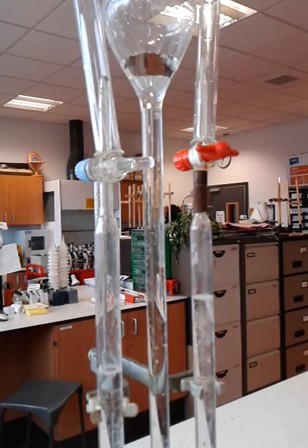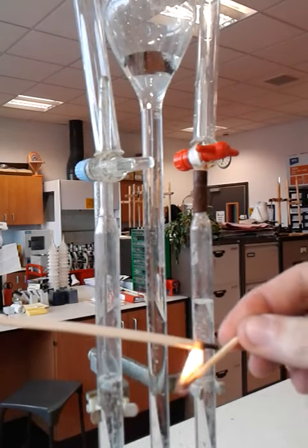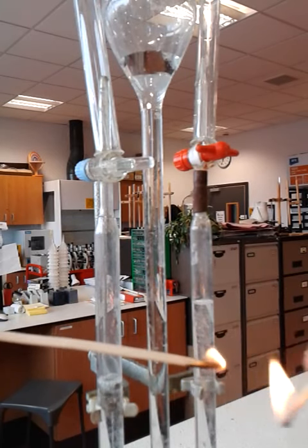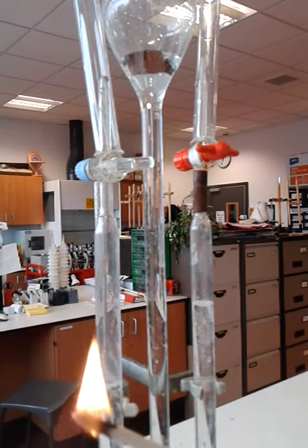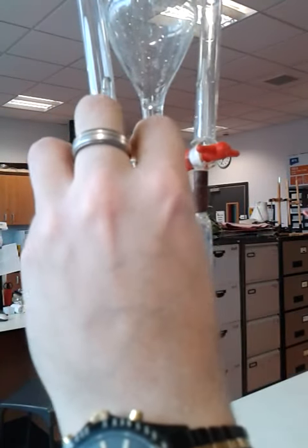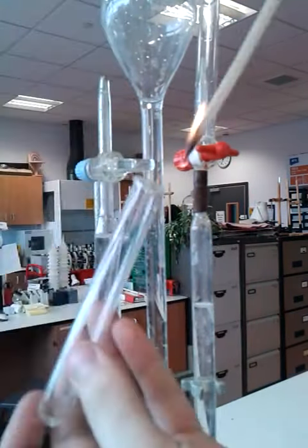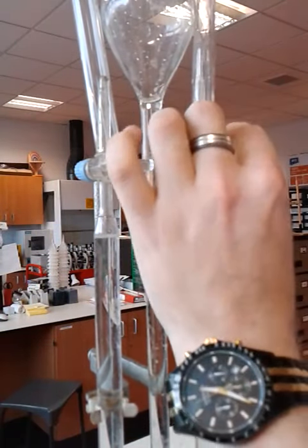Right, that hopefully should be enough hydrogen that we can test with. I'm just going to light the splint up. Just quickly turn the lab pack off. Purge a bit of hydrogen in — there we go.